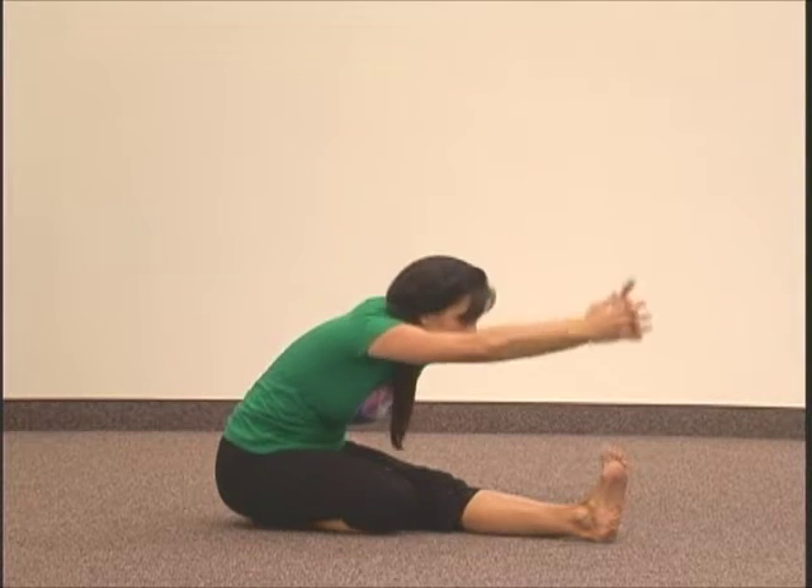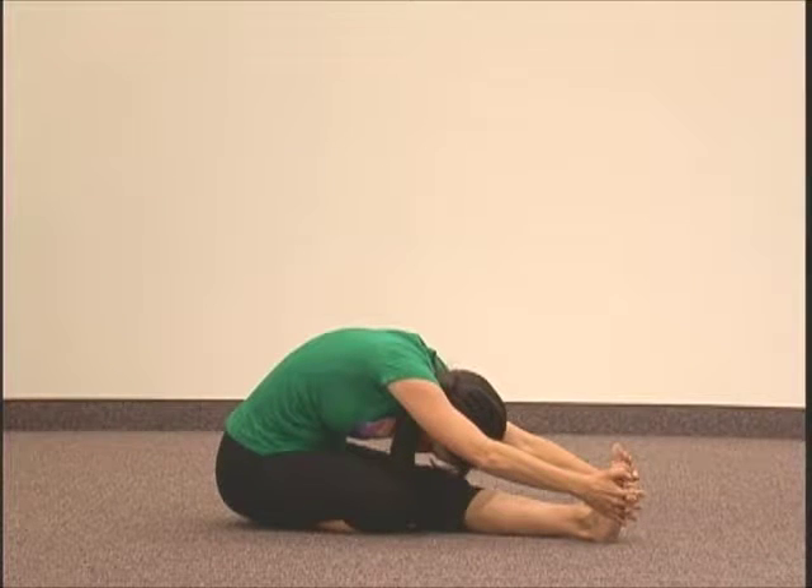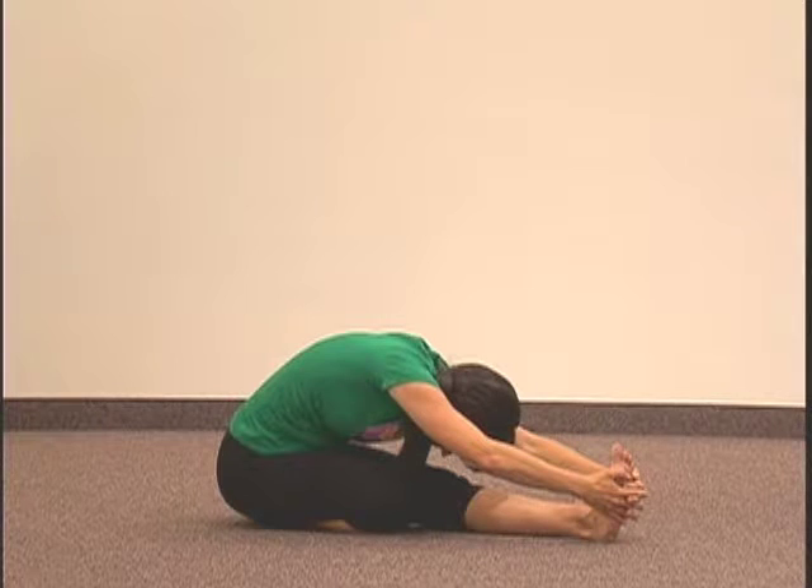Slowly fold forward at the hips, reaching your arms out in front of you and grabbing the toes or sole of your outstretched foot. Hold this folded position for a few seconds, doing long deep breathing as you do.